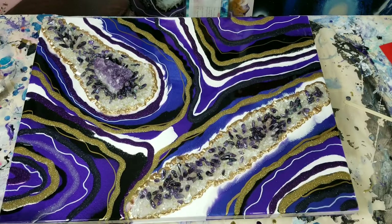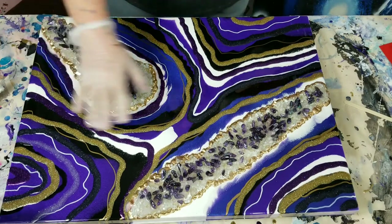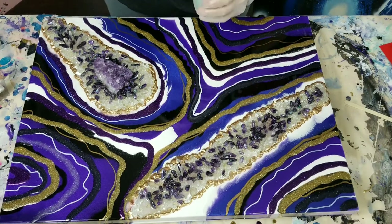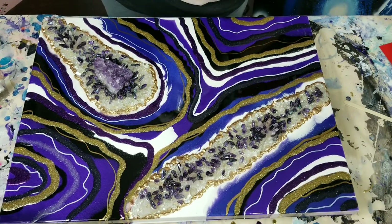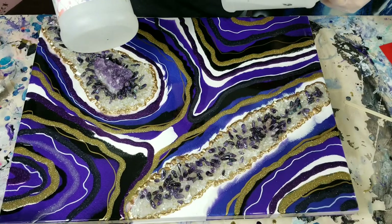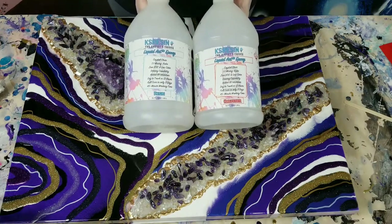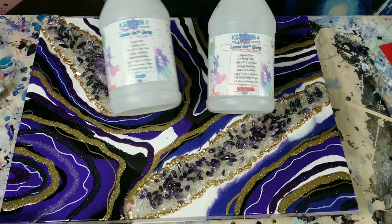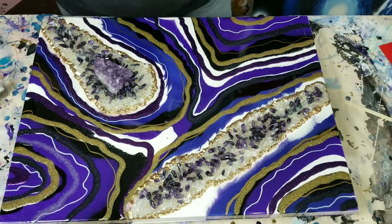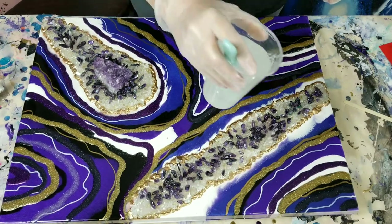Hey everybody, we're back to do the top coat. I'm really pleased with how the lines look — they are just so beautiful. We're going to do the top coat today and I already have my resin mixed up. I'm using KS Resin — I use the Liquid Art Epoxy and it's equal parts hardener to resin. I do have a link in the description and there is a discount code if you're interested in getting some KS Resin.